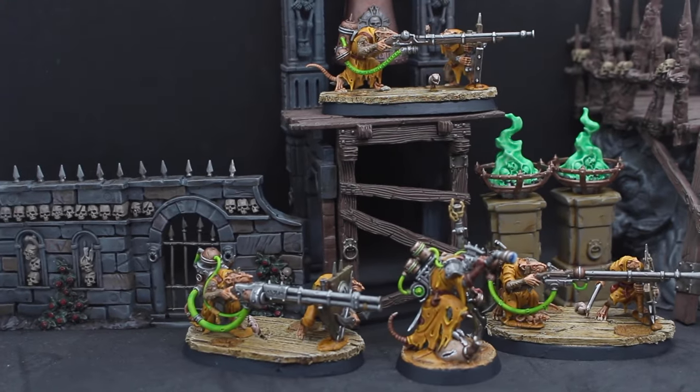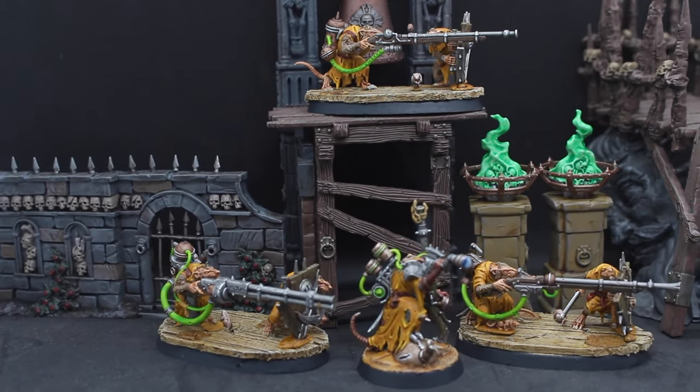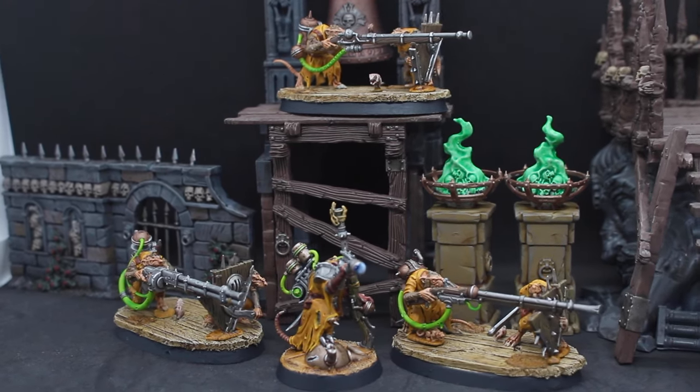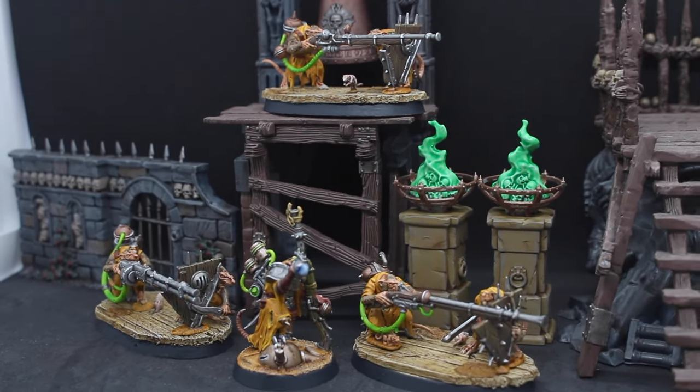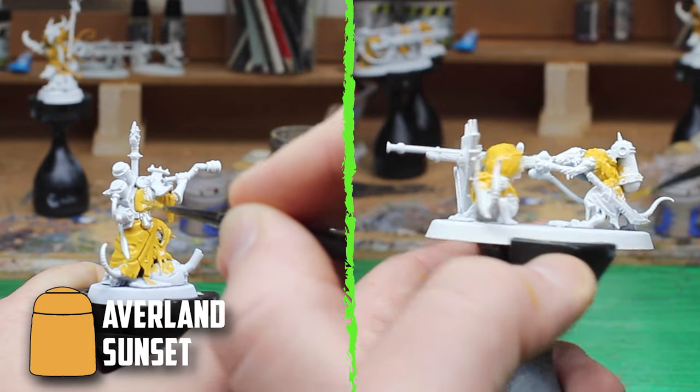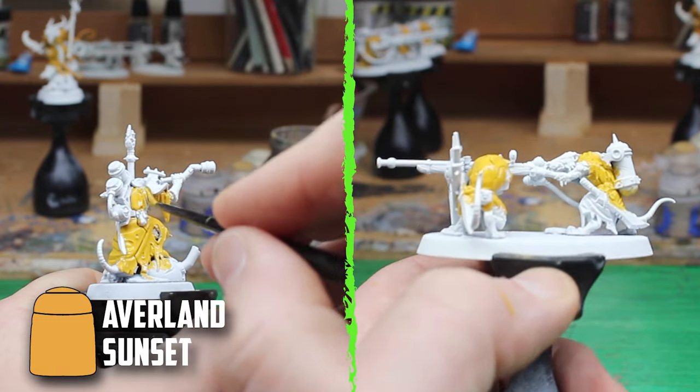It's time for Clan Scurvy to attack from distance. In today's video I'm going to be painting the long-range attackers of the Warlock Engineer and the Warplock Jezzails. It only made sense to paint both these units at the same time, as both units are the long-range shooters of the army.